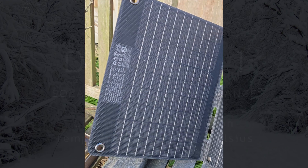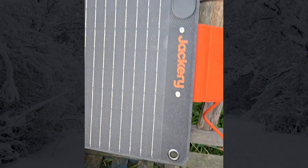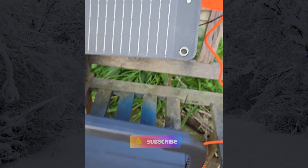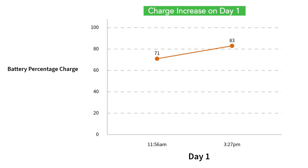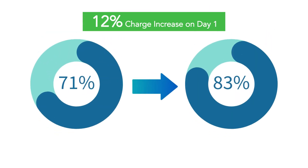On day one, I started charging at around 11:30 AM with the battery at 71%. The solar panels initially generated 11 watts of power and peaked at 18 watts around 1 PM. By 3:30 PM, after nearly three and a half hours, the battery reached 83%, adding a total of 12% charge. Not bad — but let's see how it performs on day two.